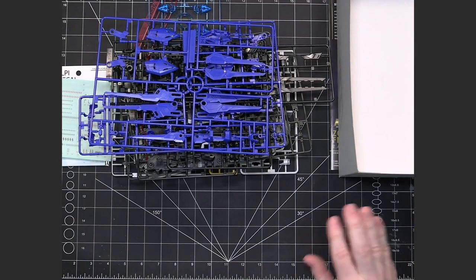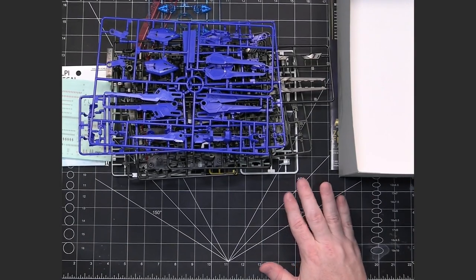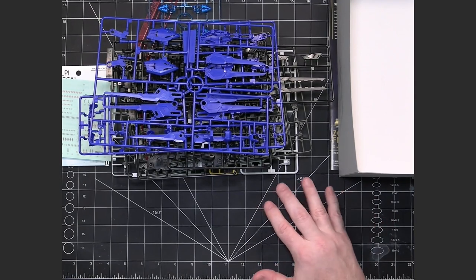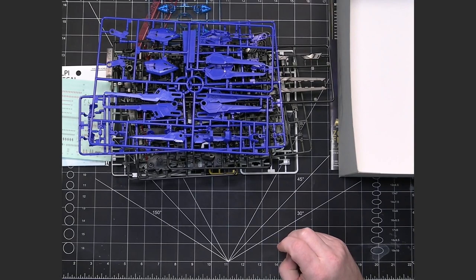The good news is this kit did really well in sales. They've already announced the second Master Grade SD kit, which is going to be the Barbatos, and I'm excited to get that. Hopefully if that does well they'll do a third one — maybe the Aerial or the Zeta. It looks like this line is going to continue for at least the near future.